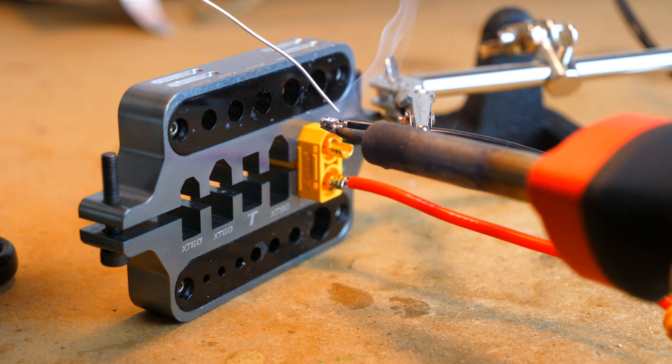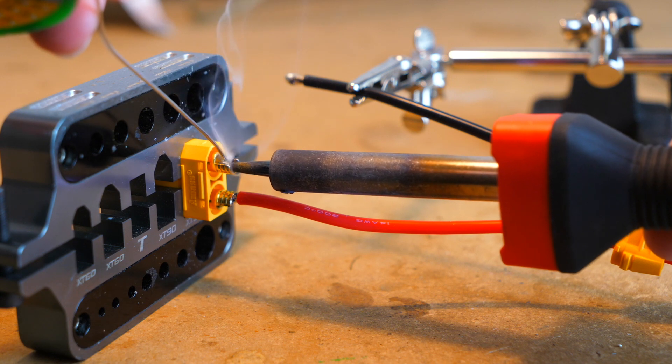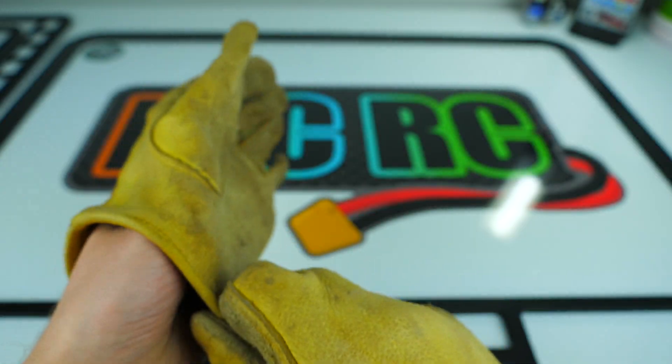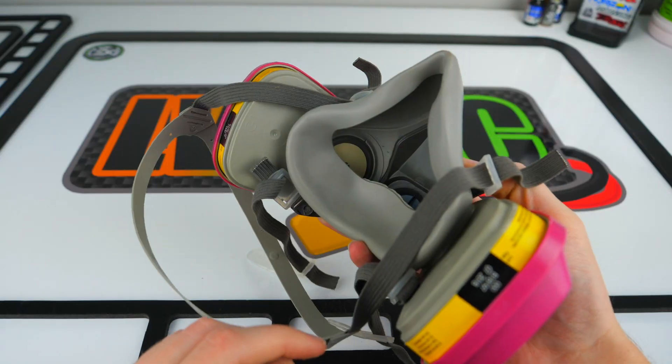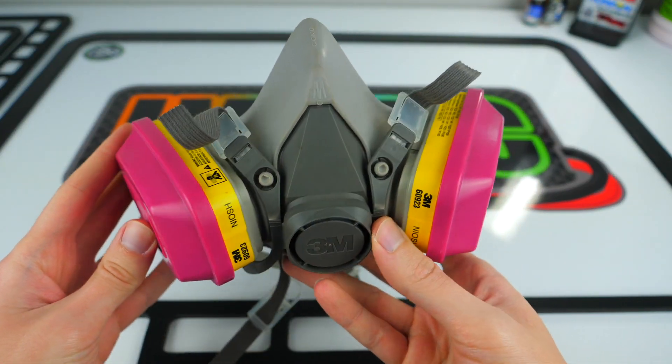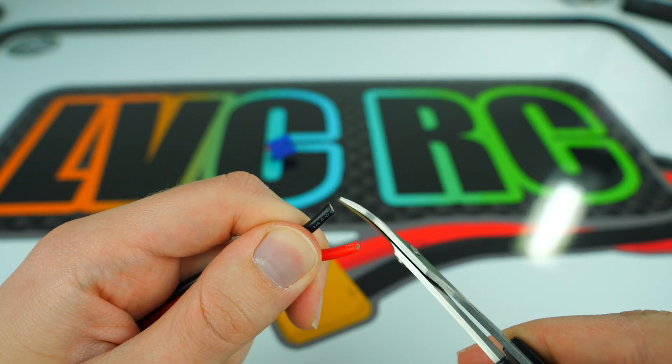In this video, I'm going to walk you guys through how to solder by showing you the tools you'll need and some of the techniques you can use to solder some basic RC components. To keep yourself safe, wearing gloves, safety glasses, and even a mask or respirator is highly recommended, and you should always make sure that you have a clear and organized workstation in a well-ventilated area.